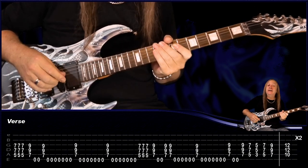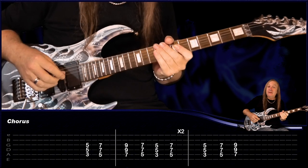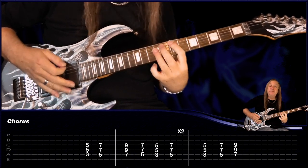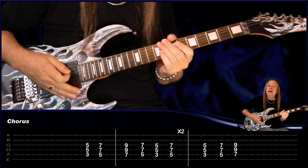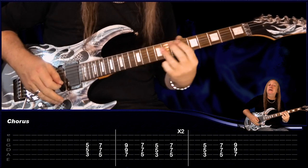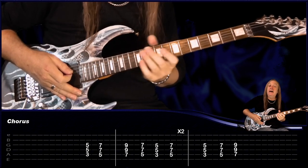Then from there we go back to the chorus. The only difference here is in the chorus we finish on the E power chord again, so we have the C, D, E, and then we're stopping after that.